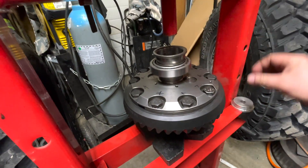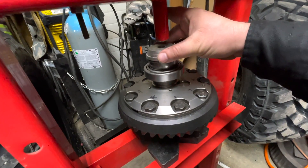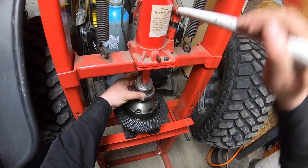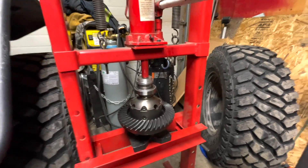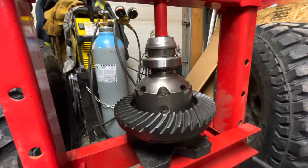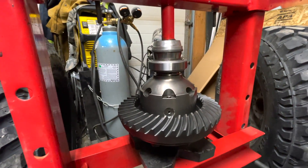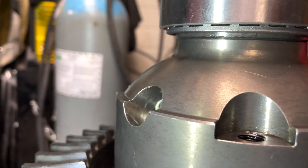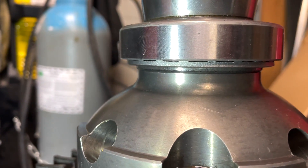Once the ring gear is on, tightened down, and torqued, it's time to press the bearings on. I made a spacer from the old carrier bearing — that makes it easier to press on, so you're pressing on the inside of the race and not doing any damage. With the press you've got to be absolutely careful. You can see the bearings pressing down, and when it reaches the bottom it's going to get tight. When it gets tight like that, just don't keep on trying to force it on because things are going to go south.